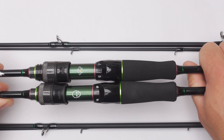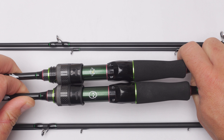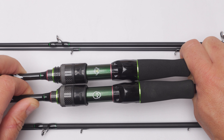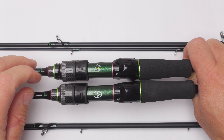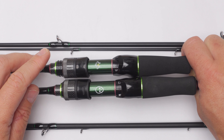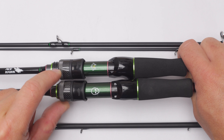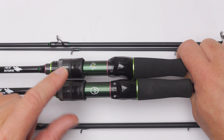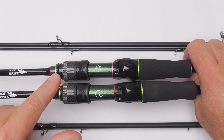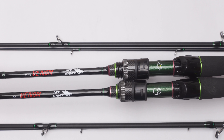The reel seat itself looks exactly the same, but what they did — and I'm not sure if they listened to my recommendation from the initial video — the screw on the newer version is probably three to four millimeters longer. On the original version it was just enough; you had to squeeze the screw to secure the reel. It was not really a flaw, but now it's easier, and from here everything looks more or less the same.